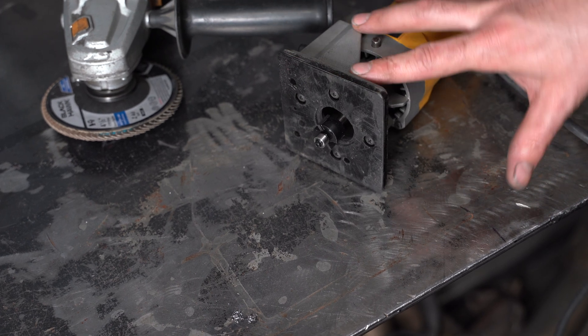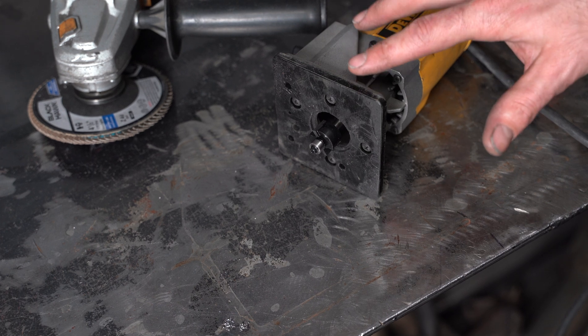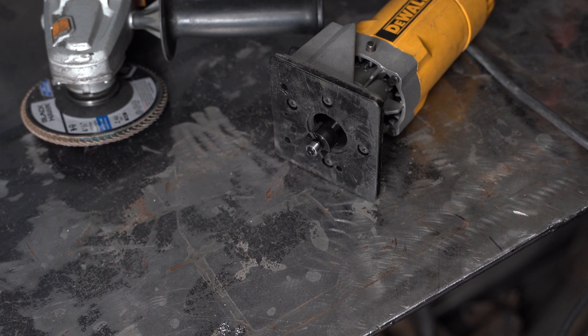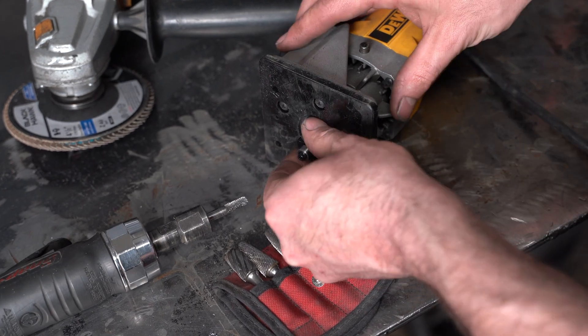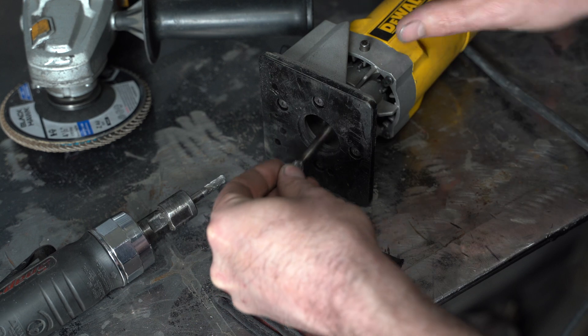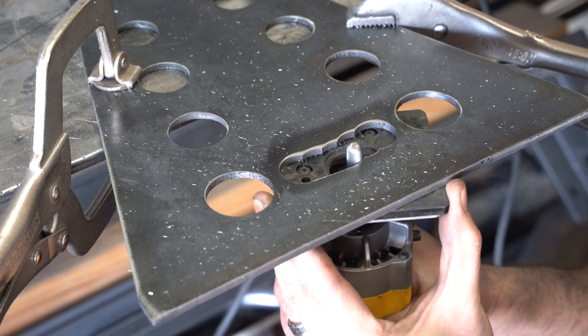Quick tip: I bought this router six years ago for one wood project and have never worked with wood since, but recently I learned that the carbide bits I buy for this tool have the same size shank as this router. This router is now one of my favorite tools for sculpting metal.